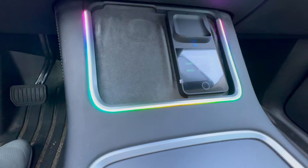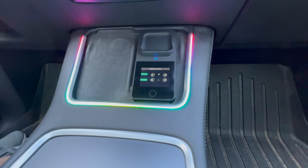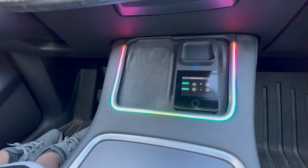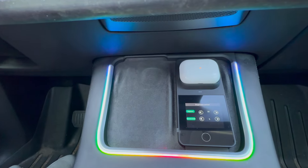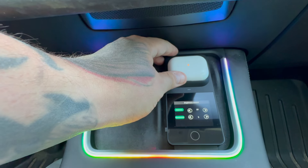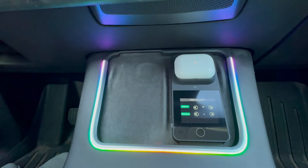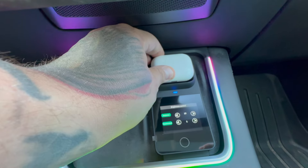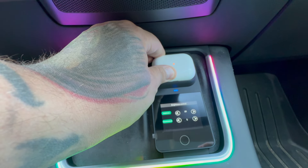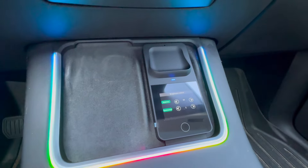It rolls very fluidly — it's not a choppy LED at all, it's pretty good quality, especially for the price point. It does charge AirPods accordingly. It gives a charging notification — blue and red — not sure if that's intentional or if it should just be blue or red, but these AirPods are actually full so that could be why. It does charge them, which is great.